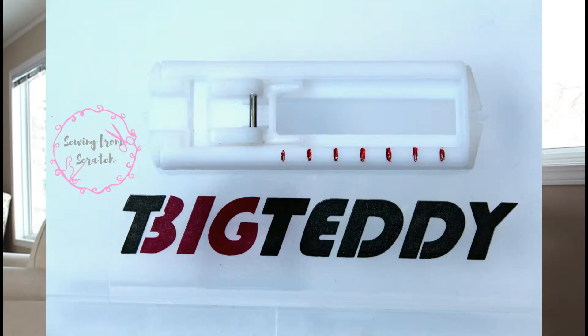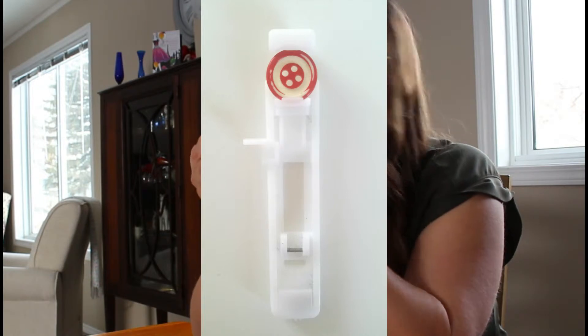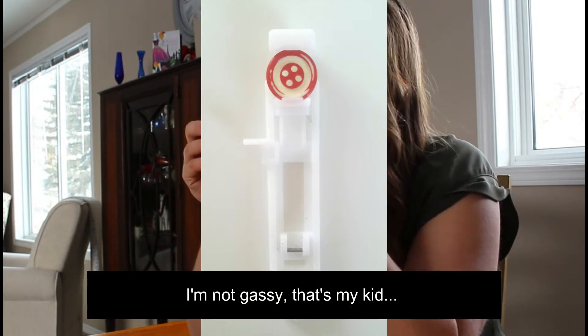It also comes with a buttonhole foot. I've done a video on buttonholing before — this is a different style than the one I have. I don't exactly know how it's gonna work; I'll have to try it out. Maybe I'll like it better than the one I have already. Those are the ones that your machine might have come with.